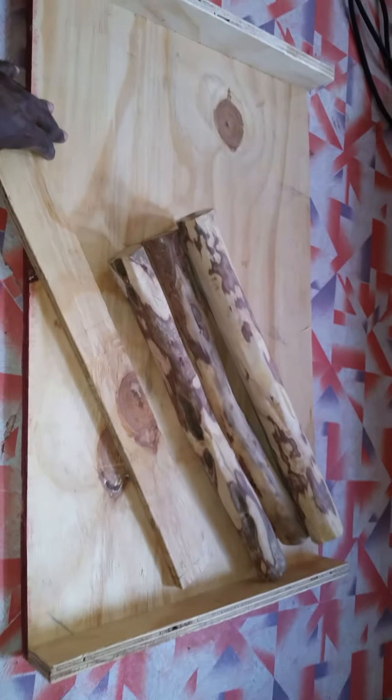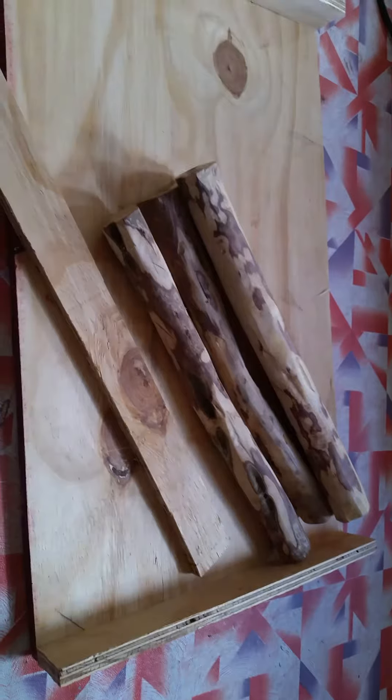I needed a coffee table and decided to try making one myself, so here goes my DIY project. I cut the legs off a tree for the four legs, and the bottom is made out of plywood.